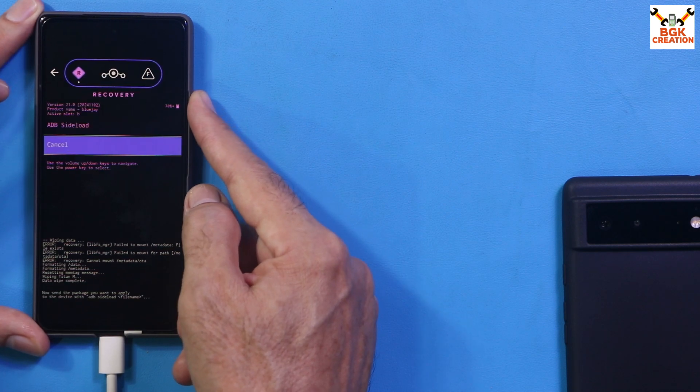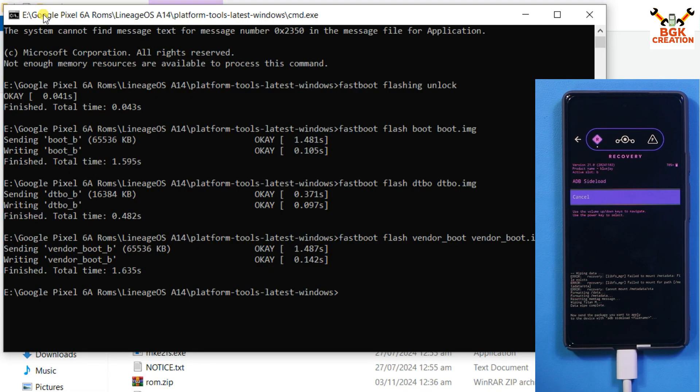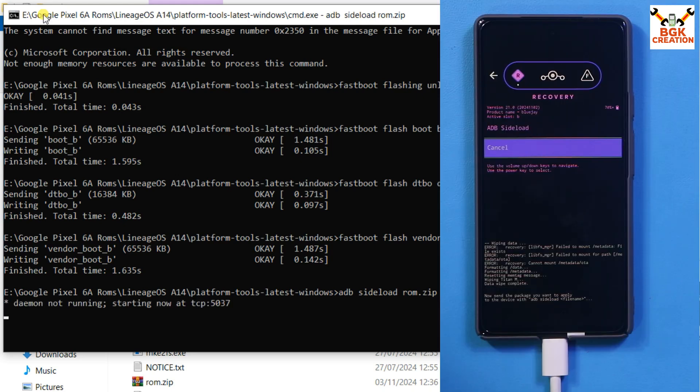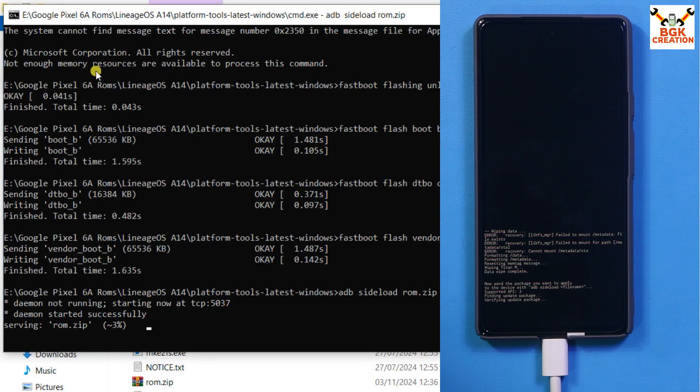Press the Power key again to boot the phone into ADB mode. On the computer screen, start flashing the ROM file by typing the command: 'adb sideload rom.zip', then press Enter. The ROM will start transferring. A Windows security pop-up may appear — click Allow Access. You can see the file transferring to the phone. Wait for it to complete.